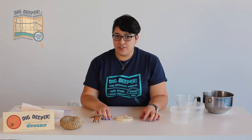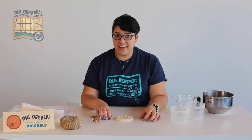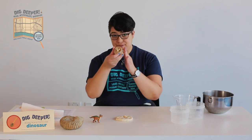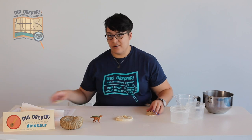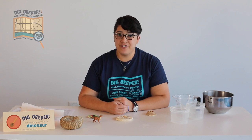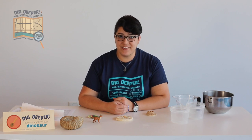Once your fossils dry, you can decorate them. Acrylic paints, watercolor paints, or markers are all good choices. You can be as realistic or as creative as you like. You can show us your fossils by tagging the library on Twitter, Instagram, or Facebook. Thanks for joining us!